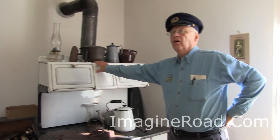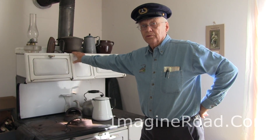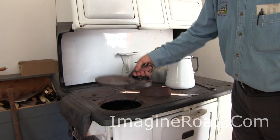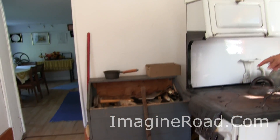Of course, the heart of any lighthouse keeper's family was the family kitchen where the food was prepared. Here we have the kitchen range, which was in the lighthouse when we acquired it. It fires on wood first, and then coal to get baking temperatures.